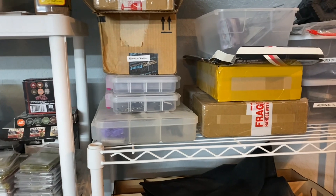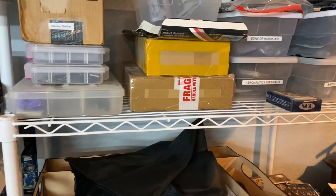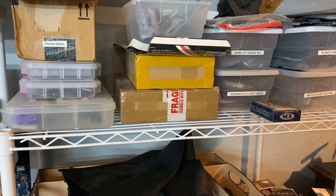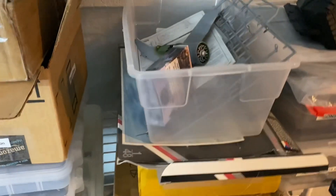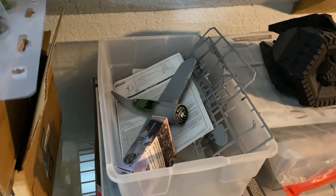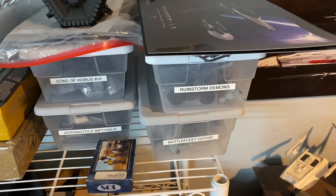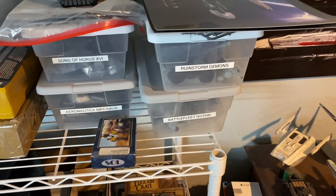A hobby survival kit that I don't travel with anymore because it's just kind of a pain. More unbuilt kits, some started stuff, lots of bits and things. An F2-A3 Buffalo in 1/48 scale from Special Hobby — one of the Midway Defenders. I've got my Sons of Horus, Aeronautica Imperialis, Ruinstorm Demons, and then all my Battlefleet Gothic stuff is in there.